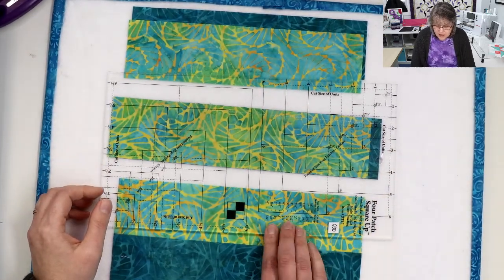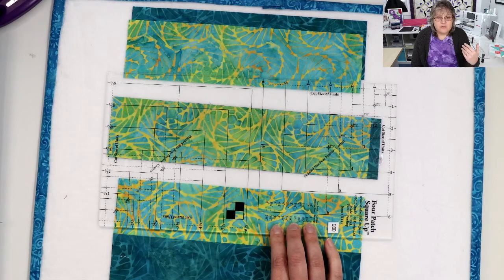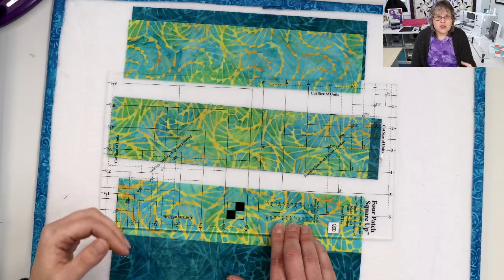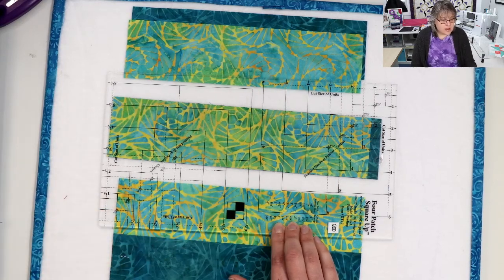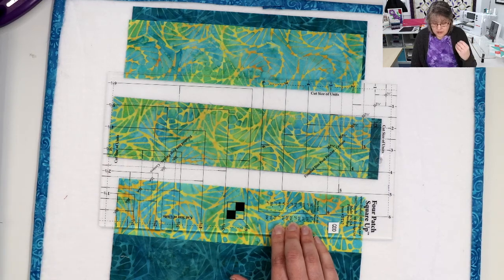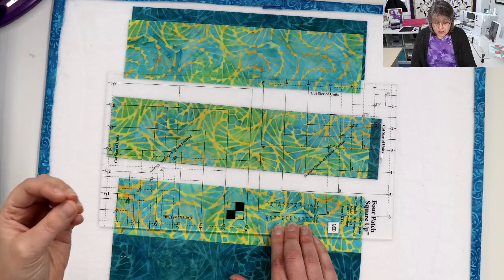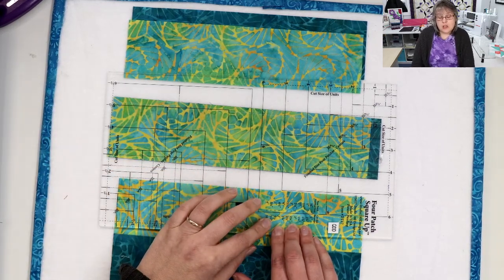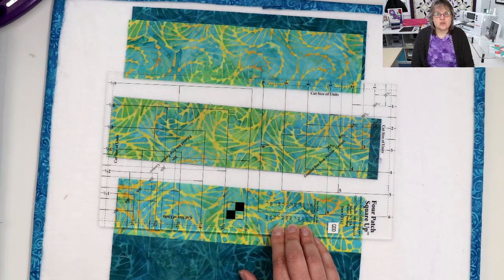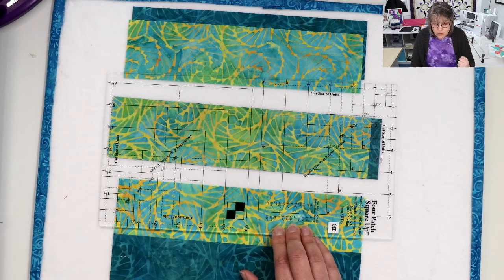Right here on this side are the sizes that you'll need for strips — she put it right on the tool for you, just like she did on the squared square. You can also find them on the instructions. Now, these are quarter-inch sizes, and in the instructions you can get eighth-of-an-inch sizes. I prefer the quarter-inch sizes — I like that little extra to trim down.